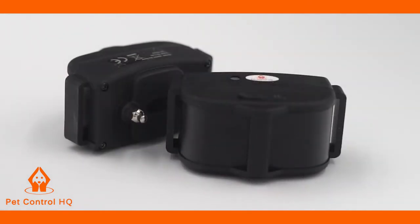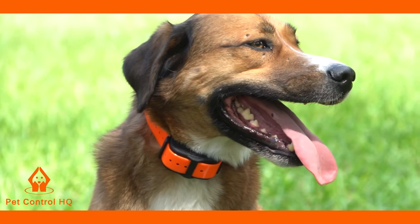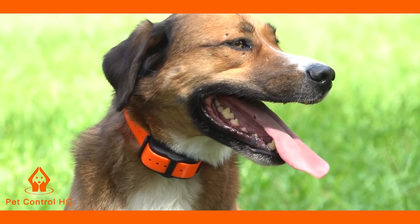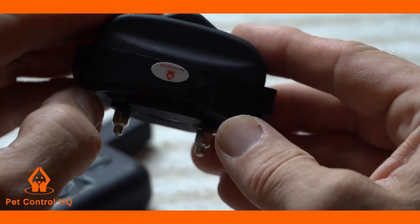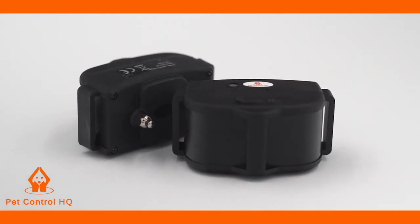Damage occurs when the receiver collar is dropped one too many times, or if you have a boisterous dog, your dog could be banging the receiver collar on a hard surface. This will eventually cause the IC component to malfunction.